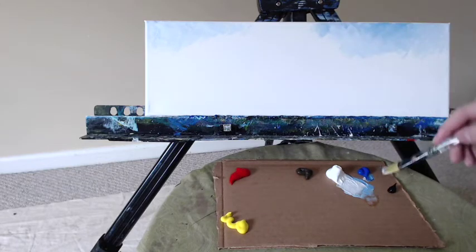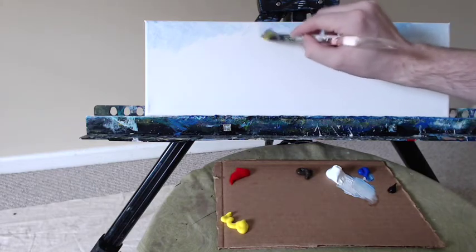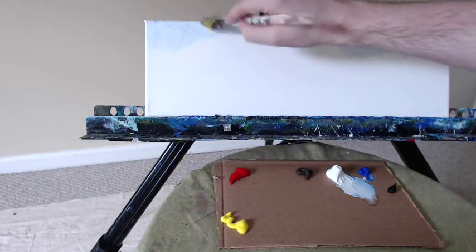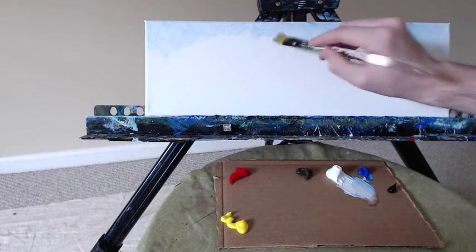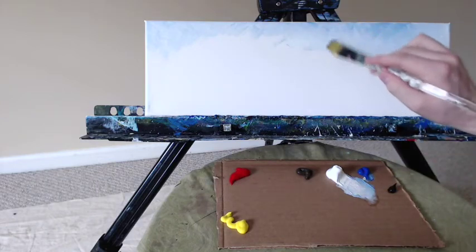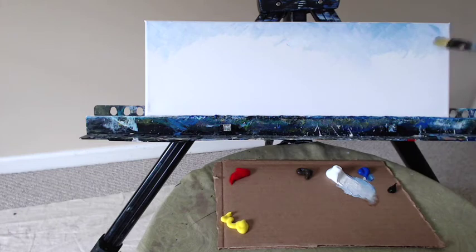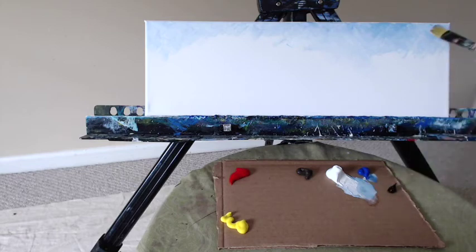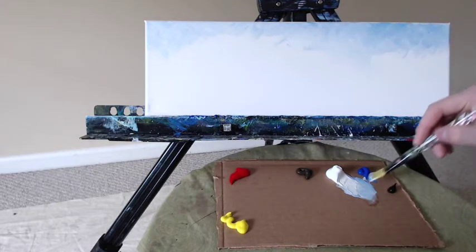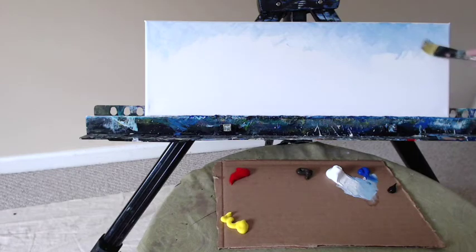The canvas I'm using today is somewhat of an unusual size — it is a 6 by 18 inch canvas, which is a 3 to 1 ratio. It's a nice panoramic ratio, wonderful for scenes like these, beach scenes particularly, and landscapes. Panoramic always looks rather striking. If you don't have access to a 6 by 18 inch canvas, you could try a 12 by 24 inch canvas — those are slightly more common and would work really well. That's a 2 to 1 ratio, and it looks rather nice when finished.